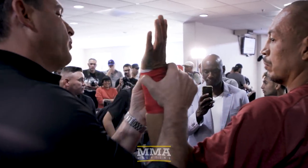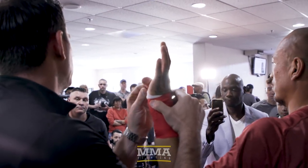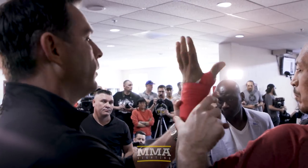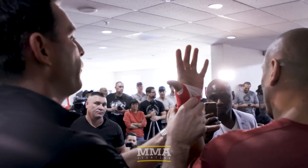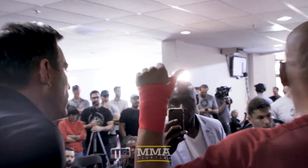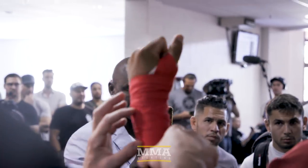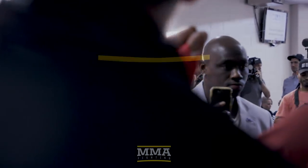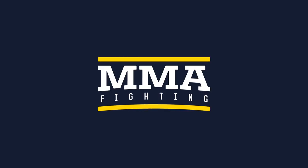You can go up to the mid-knuckle on the thumb if you want. Some people like it a little looser. But that's what it's going to look like from the front, and that's what it's going to look like from the back. I think it's three inches below the wrist. Any other questions from fighters or corner men?